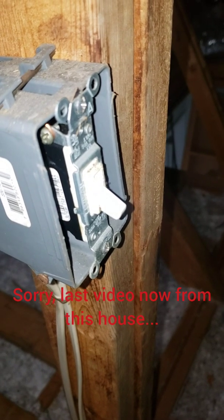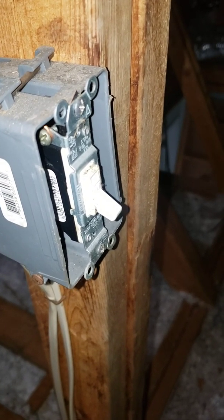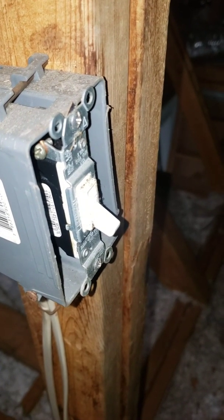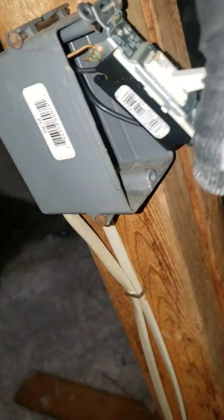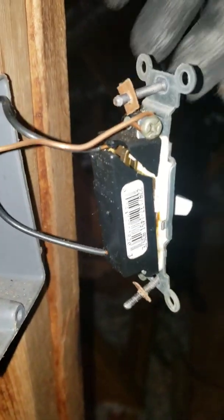This is probably the last video at this house. This is a switch for a furnace in an attic and I just know this is going to be bad. I'm going to hit pause, take out these screws, and we're probably going to have a switch fall apart. Well, at least it didn't fall apart, but it's cracked and backstabbed.